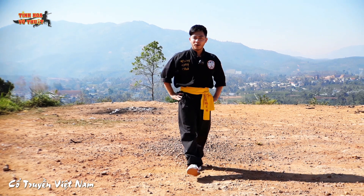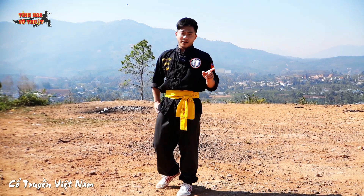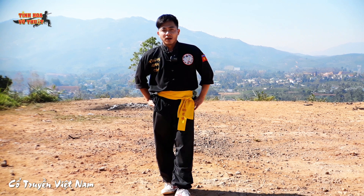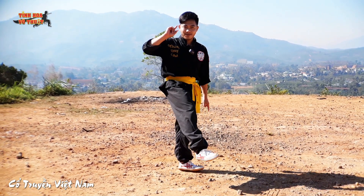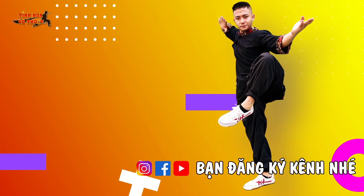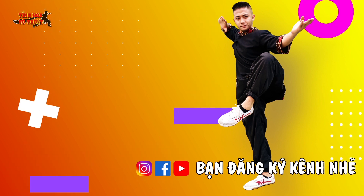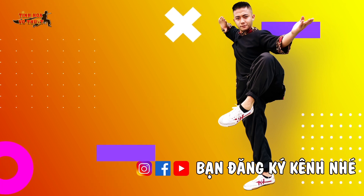Là chúng ta đã giải quyết xong bài thần đồng quyền. Hôm nay bạn nhớ coi clip số 1 rồi — các bạn sẽ nối theo cái bài số 2 này, chúng ta sẽ tạo thành một cái bài hoàn chỉnh để các bạn tập luyện. Cái gì thắc mắc bình luận phía dưới, mình sẽ giải đáp cho các bạn. Chúc bạn tập luyện thật là vui. Nhớ đăng ký kênh! Tạm biệt, vậy hẹn gặp lại. Hãy subscribe cho kênh La La School để không bỏ lỡ những video hấp dẫn.